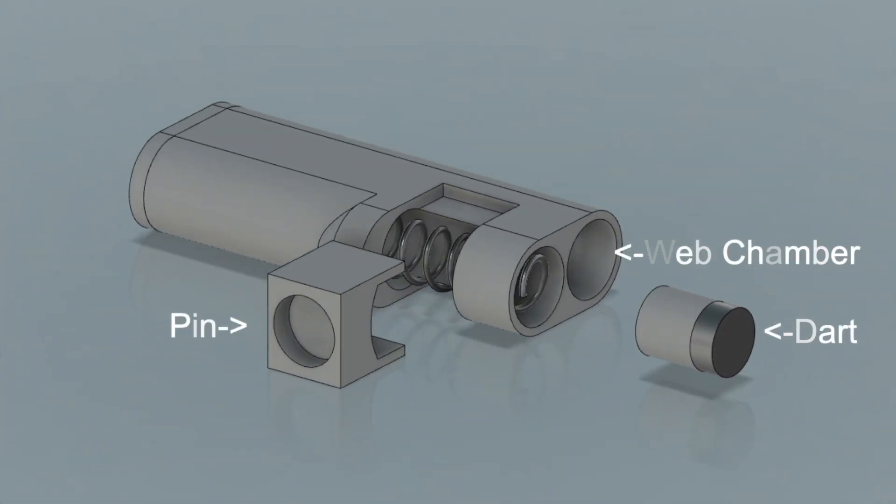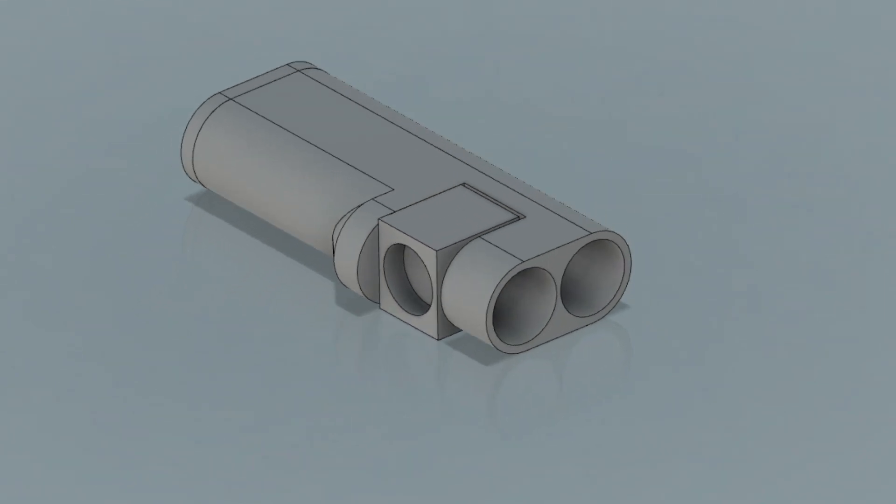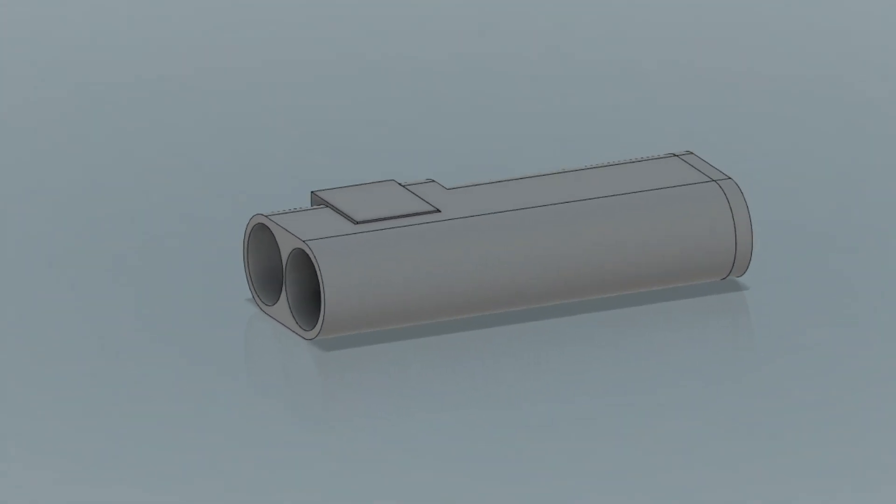In case you guys forgot how my web shooter worked: it had these removable cartridges I designed that had a chamber full of web line and another chamber to shoot out of. These web cartridges popped into the web shooter, which has a string dangling out in front attached to a magnet on the inside. You pull on the string and it pulls the pin out from the cartridge, shooting your web line.